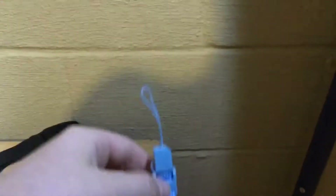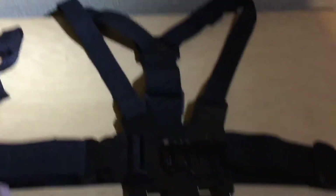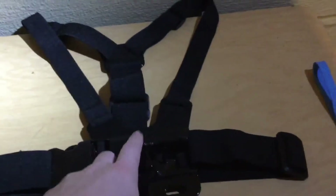I don't know what this thing is — it looks like a Wii holder — but I use it for my GoPro. This is a chest mount for your GoPro; you put the GoPro right here.